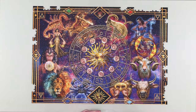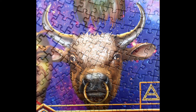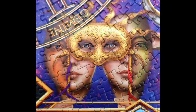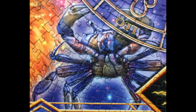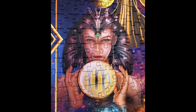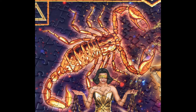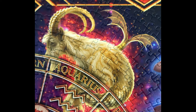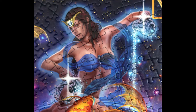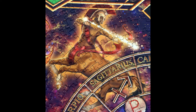The astrological signs are Aries, Taurus, Gemini, Cancer, Leo, Virgo, Libra, Scorpio, Capricorn, Aquarius, Pisces — and I'm a Sagittarius!